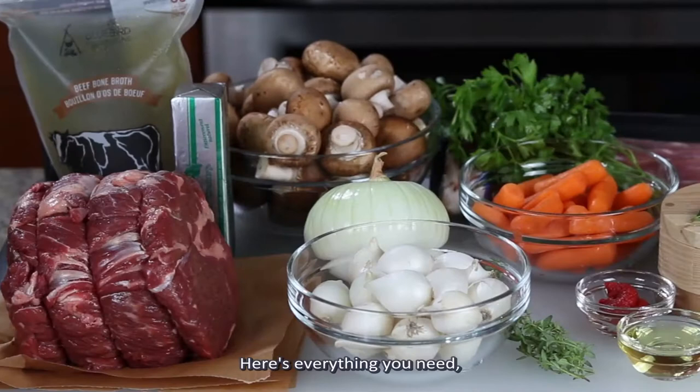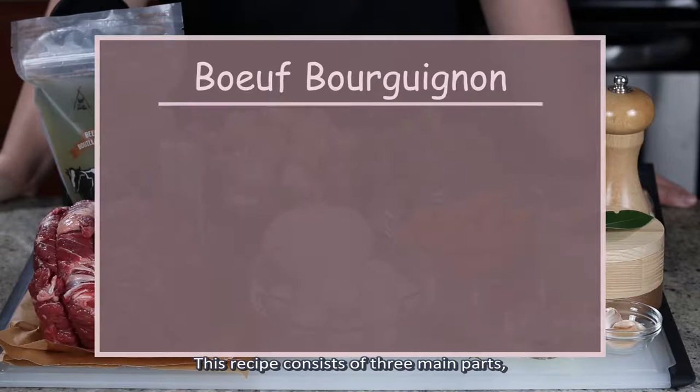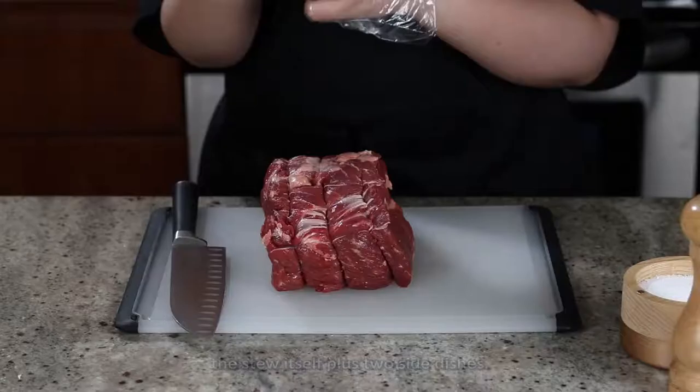Here's everything you need, and there's so much stuff I'm not even gonna bother listing the names on the screen this time — just check out the description box below. This recipe consists of three main parts: the stew itself, plus two side dishes. Let's start with the stew.